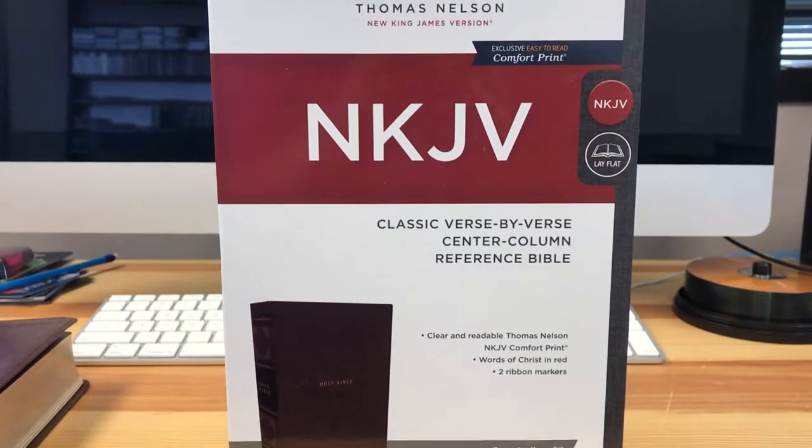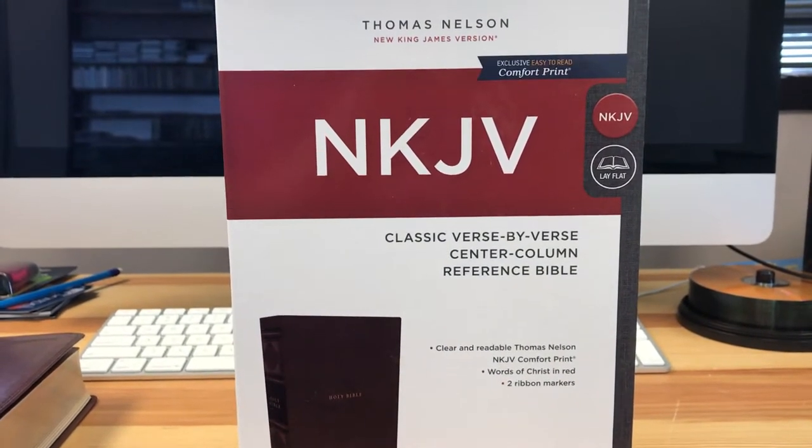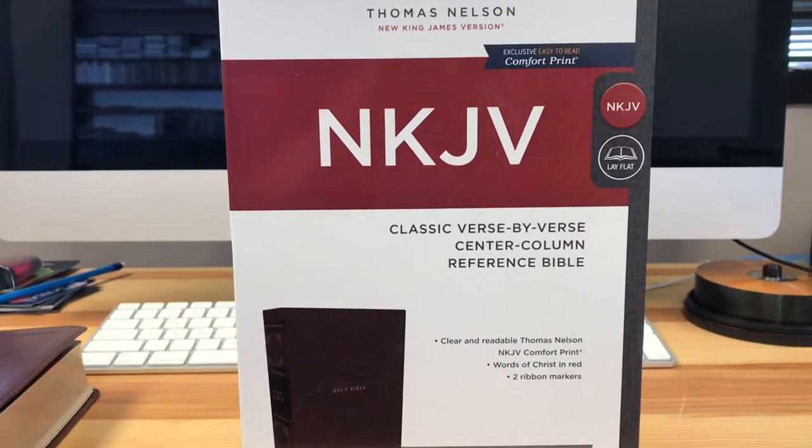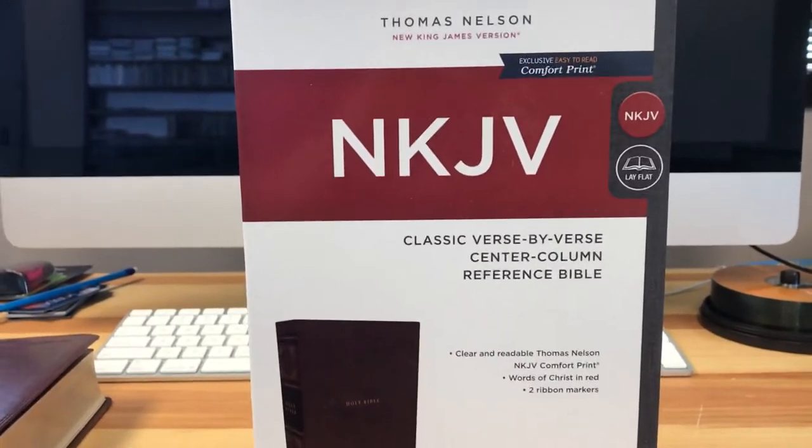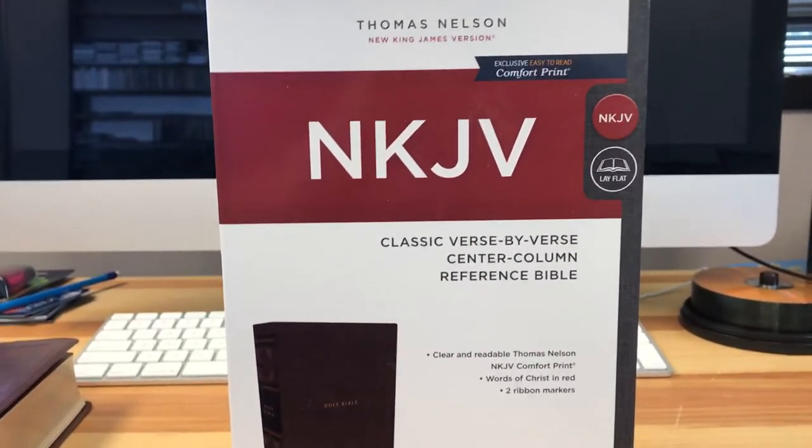Hi, this is Kevin Grady with another Bible review for the Gospel According to Music. This is actually my fifth time trying to record this because I've had constant interruptions. So hopefully we can get through this one.